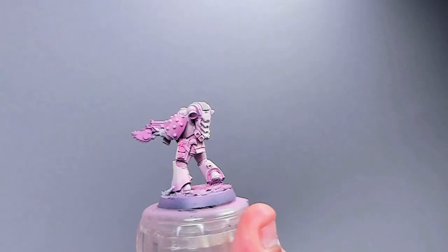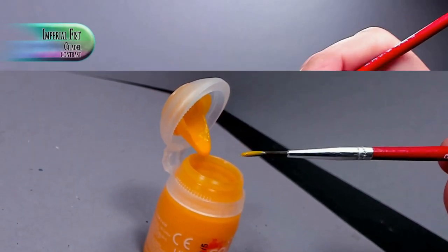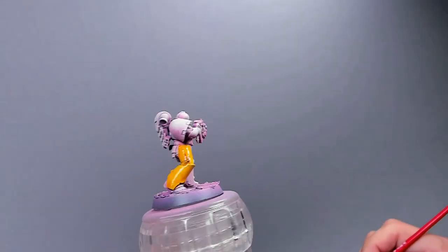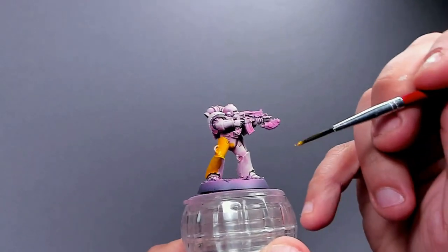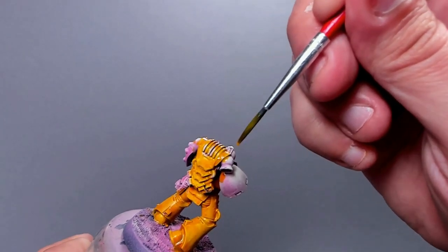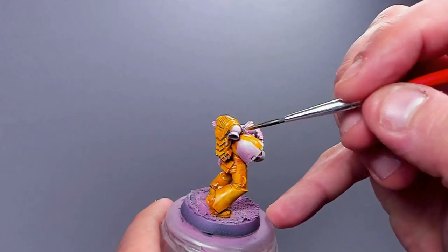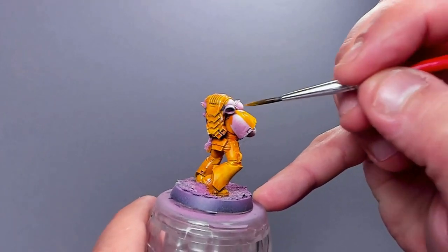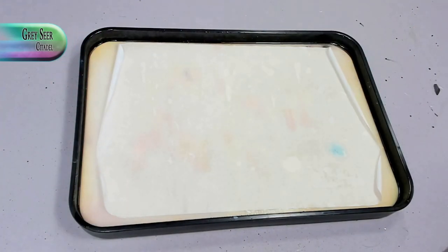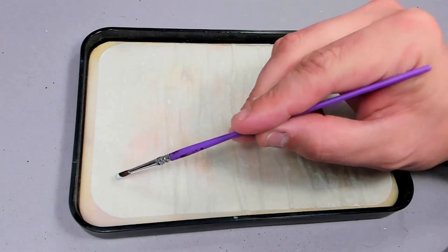The Imperial Fists contrast paint is a little bit more opaque than most other contrast paints, which is really handy because yellow has been tricky in the past. You get this tiny hint of shadow variation when you have this pink undertone. It's just getting an even layer on top of the entire model, being careful it's not going to pull too much, especially on the shoulder pads. Painting an entire box of 20 should be relatively quick using this method.